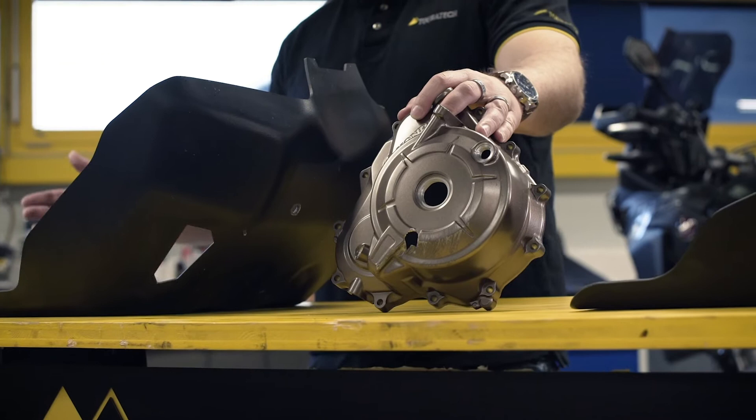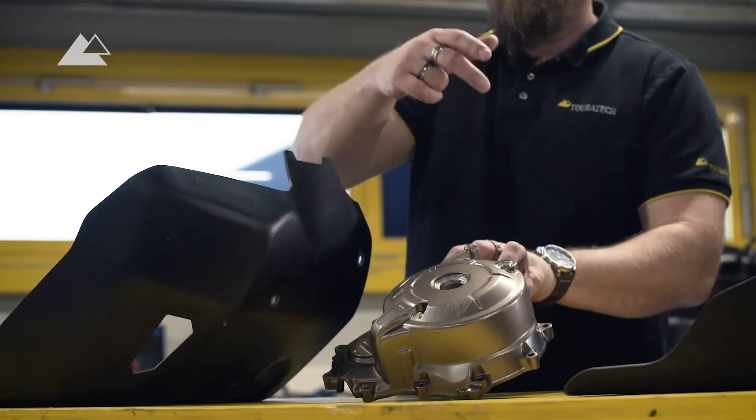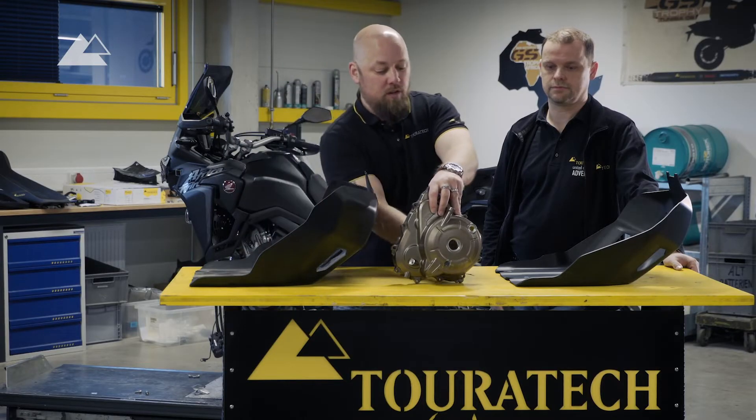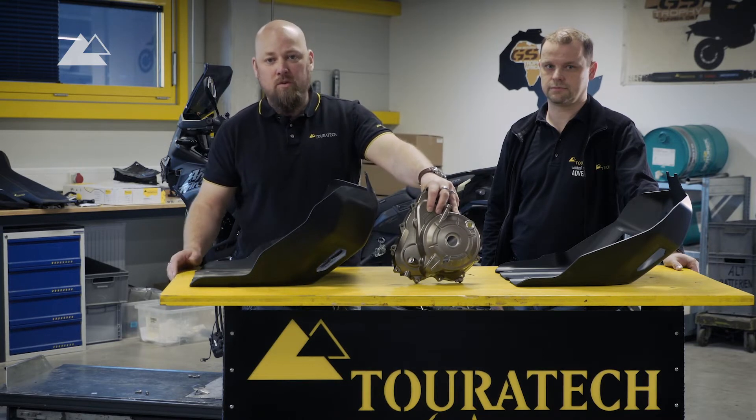You just drop the bike once, there is a big stone, and if the stone hits directly into this cover then it breaks — there is a hole in it. It's a very thin material. The result is the oil leaks and the trip is over.